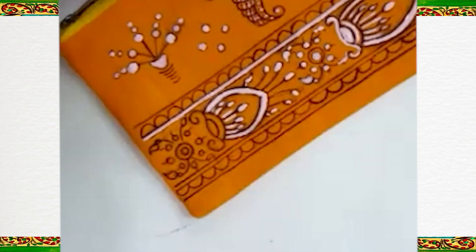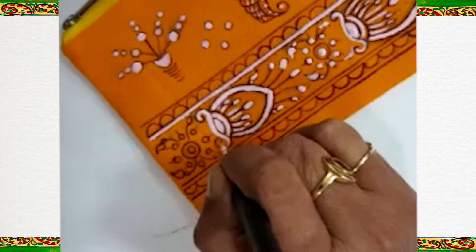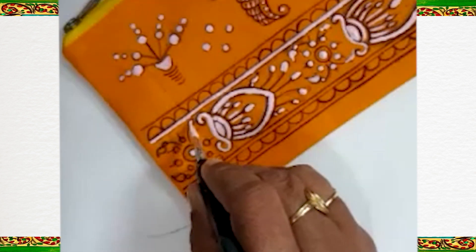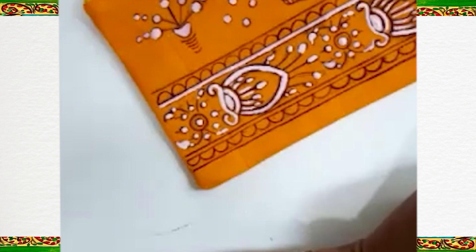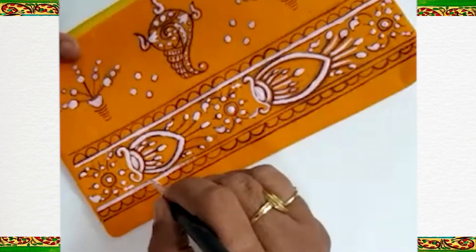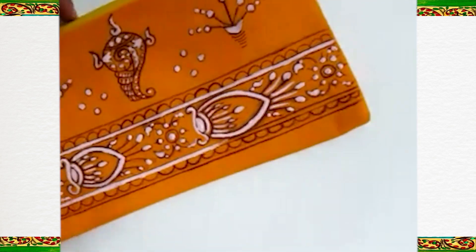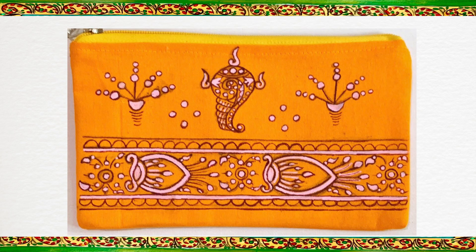With this, our painting is completed. I hope you liked this tutorial. Thank you for liking, subscribing and sharing Vandana's art. Thank you. Namaste.